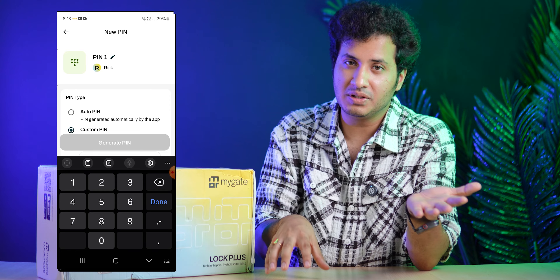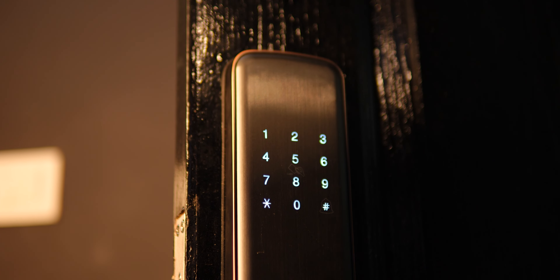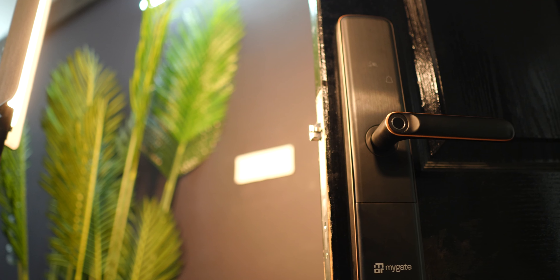The third way to unlock is using an OTP via the MyGate App. As a tech creator, I'm often not present at my studio when deliveries arrive. In this case, when a delivery executive is at my door and calls me, I open the MyGate App, generate a one-time password, share it with them, they enter the OTP, the door opens, they slide the package inside, and once they close the door it locks again. The OTP can only be used once - after that the door locks and the same OTP cannot be used again.